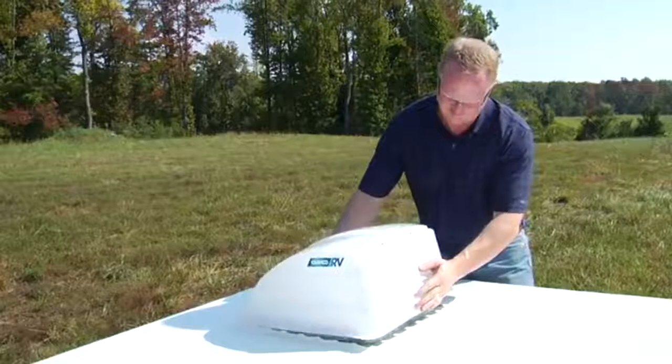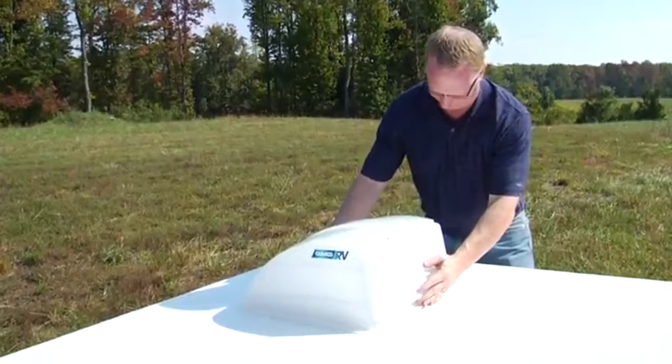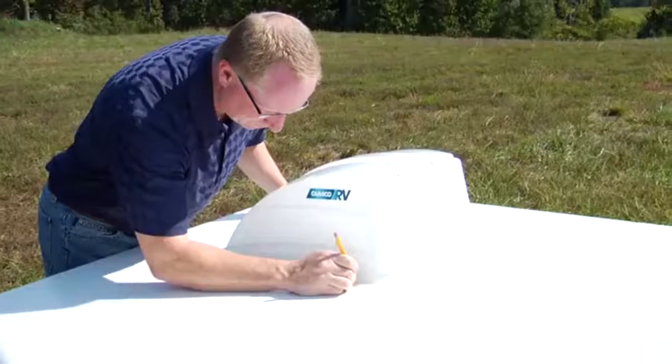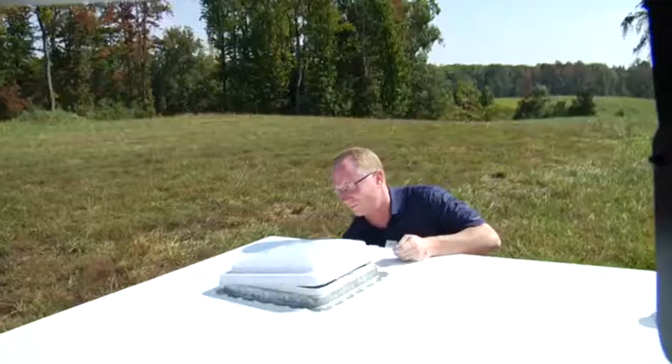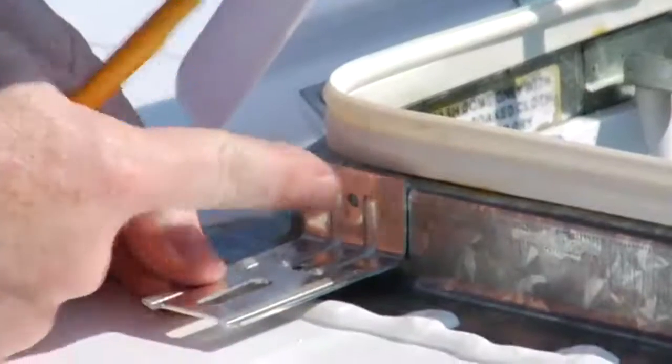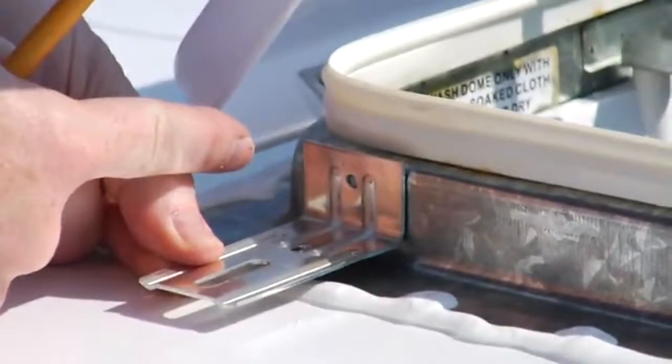Center the Camco cover over the roof vent with louvers facing the rear of the RV. Using your pencil, mark the location of the slots in the side flange. Lay a mounting bracket on your roof so the slot intersects one of the marked locations closest to the corners of the vent frame.